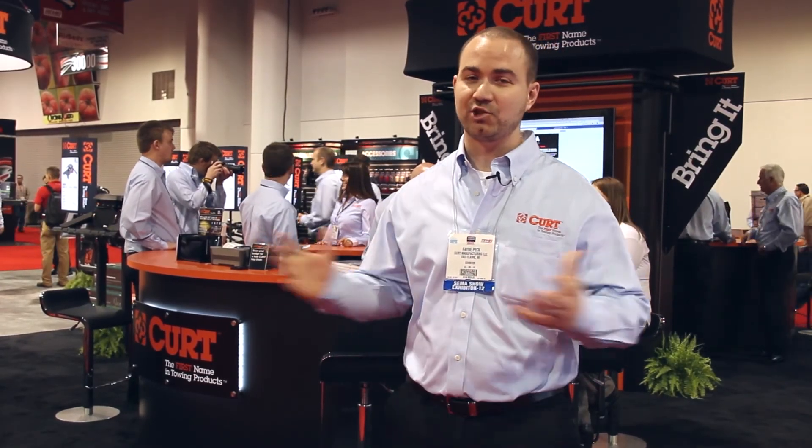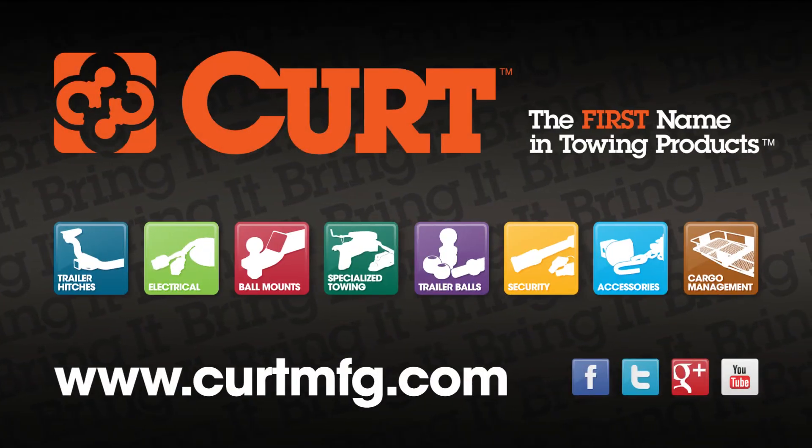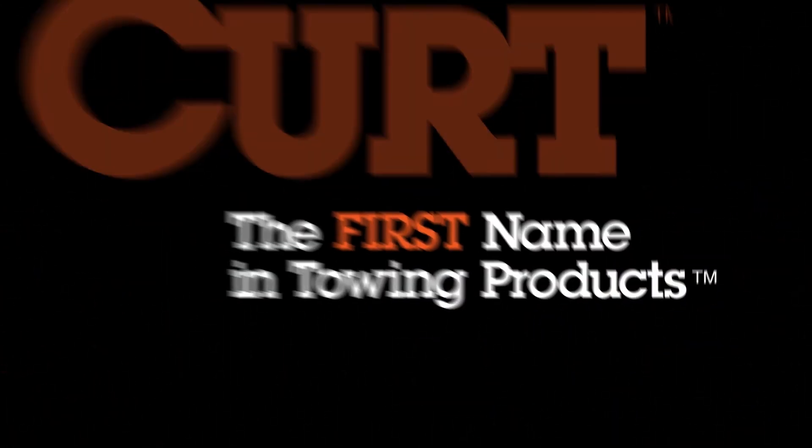Thanks for watching this video about the 2012 KURT SEMA booth. Please check out our other videos as well. KURT — the first name in towing products.